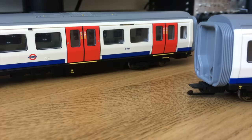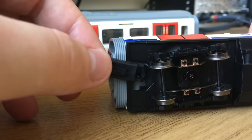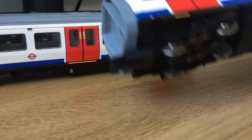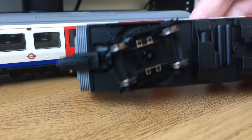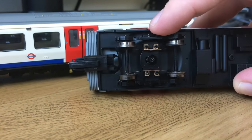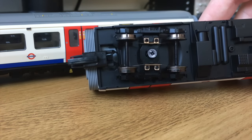I'll credit Bachmann ten out of ten for the design of this close coupling system — it really is an inspired design and easy to operate. I'd love to see it on their other models. The intermediate car wheel sets do have pickups, though I'm not entirely sure why — possibly for the Train Tech lighting kits specifically designed for these units, which you can buy separately. Those lighting kits may use those pickups for power rather than being battery operated.